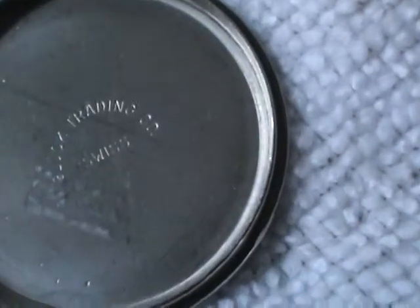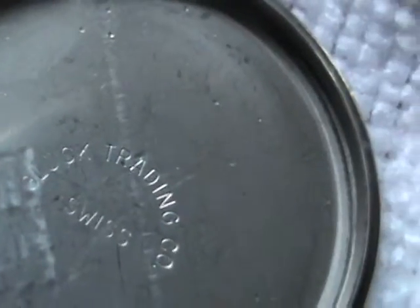On the back case on the inside, let's scan the name of the trading company — and it is made in Switzerland, of course. It appears to be Gluck Trading Company. I'm sorry for mispronouncing it. So there it is for you.